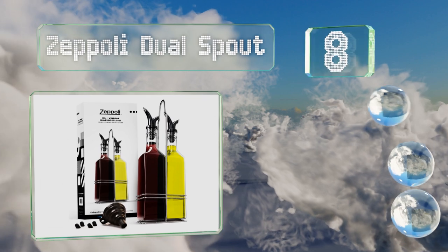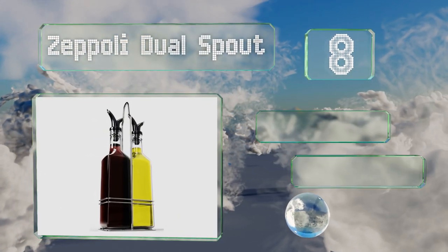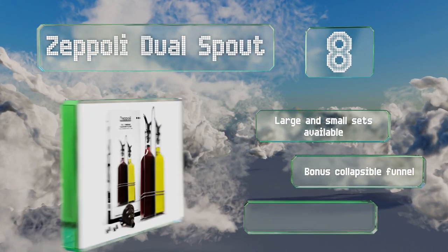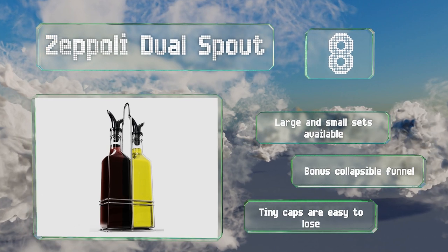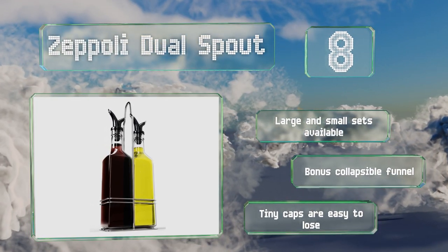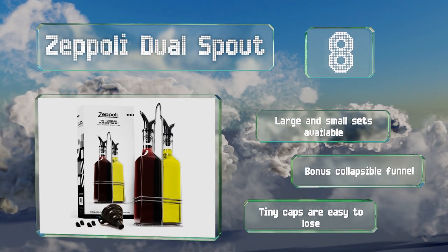Coming in at number eight, helpful for having on hand both for cooking and finishing meals, the Zeppeli dual spout have tops that can pour a lot or a little depending on which side you use. They come in a polished steel caddy that looks elegant and makes them easy to carry. These are available in large and small sets and include a bonus collapsible funnel for filling, however the tiny caps are easy to lose.